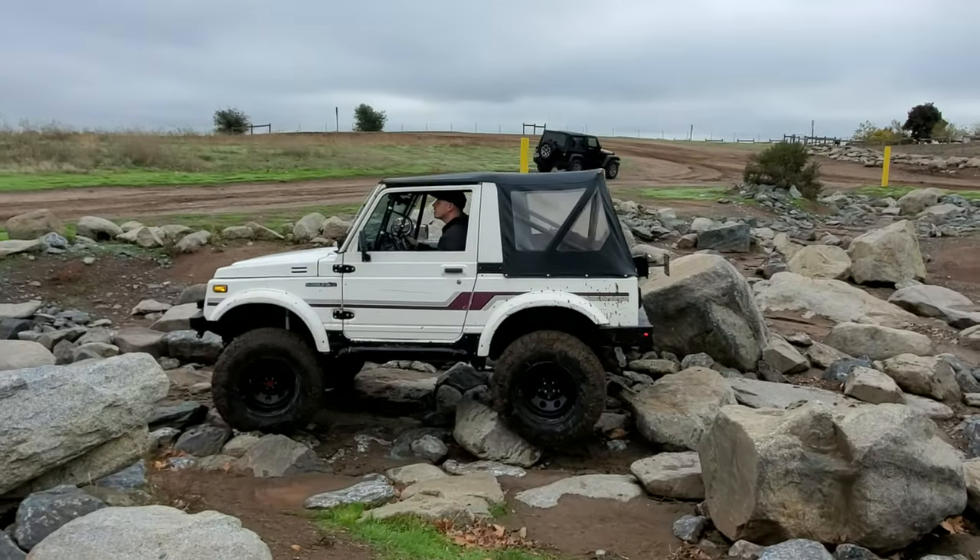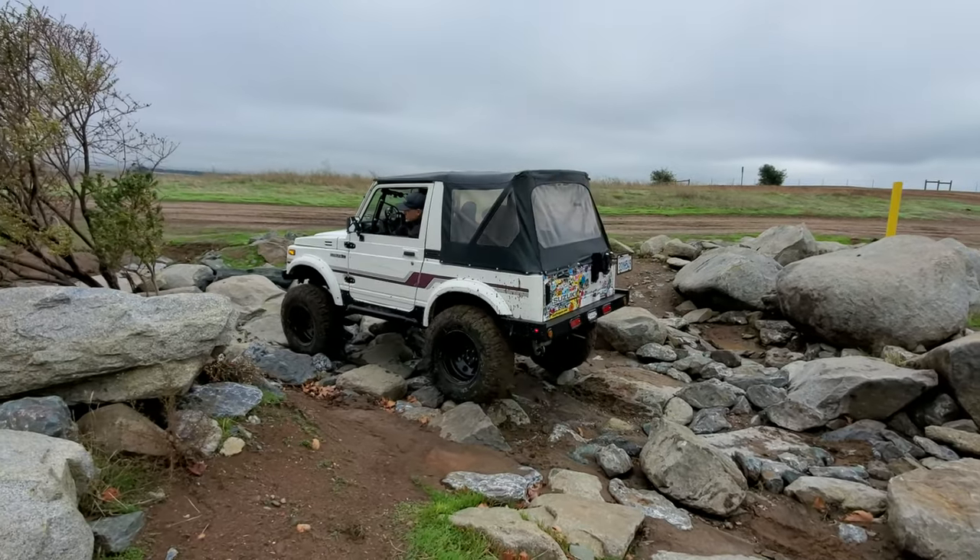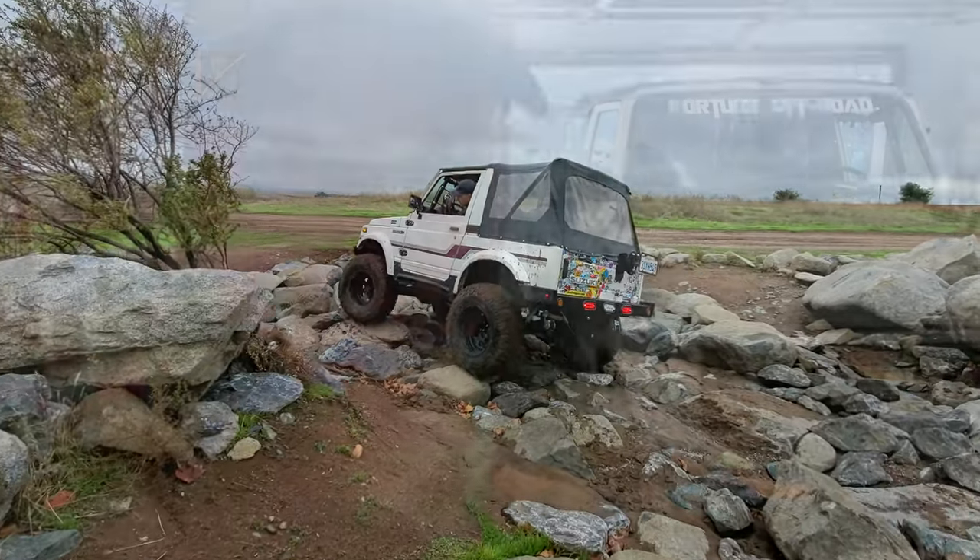If you want to see more of this Samurai in action, make sure you subscribe — we put out a video about every week. That way you can see this soft top keeping the dust out and shedding rain. Make sure you subscribe and follow us on Instagram. We'll see you next time.